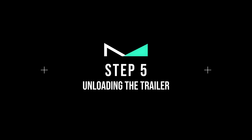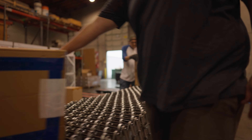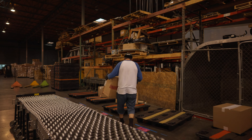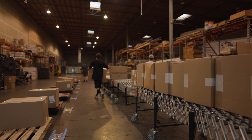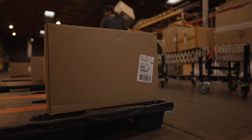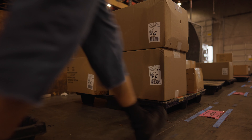Step number five: Unloading the Trailer. As the boxes are being loaded on the conveyor and making their way down the line, this is where all hands are on deck. Grab a box — the label will be facing upwards. Read the store number on the label and find the corresponding pallet. Make sure to face the boxes on the pallets with the label facing outwards so they can be scanned at a later time. This trailer has 900 boxes, so time to start moving.